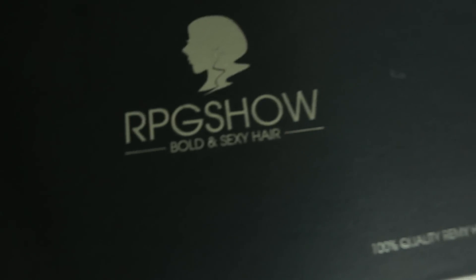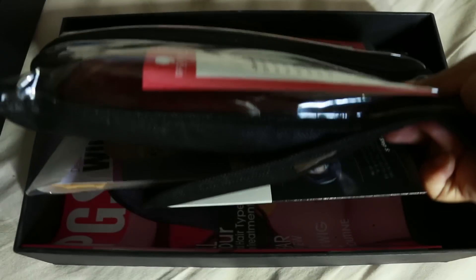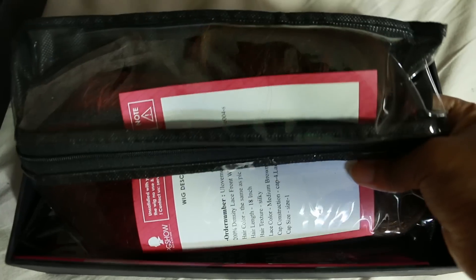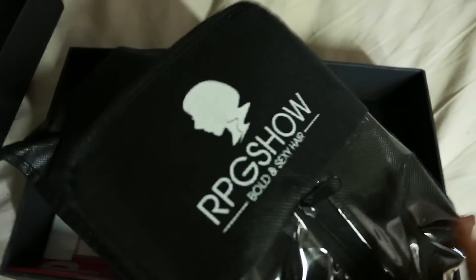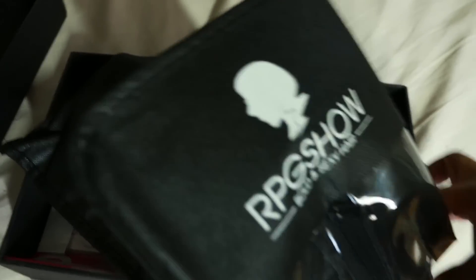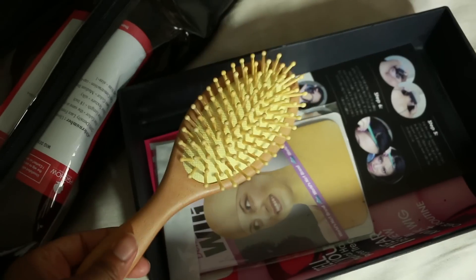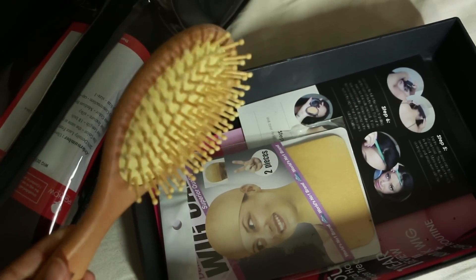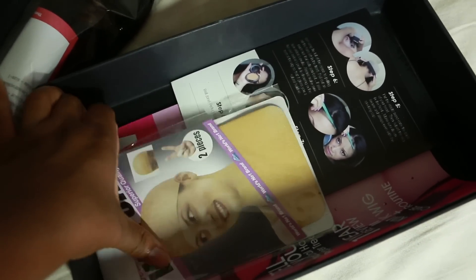I haven't worn an RPG Show wig in a really long time and I was really impressed by the packaging. The box has improved — it's a more sturdy box. Inside the wig box you get this plastic casing to store your wig in, which is a great plus. It comes in this plastic casing so if it's being shipped, your wig is protected from any damage that may happen in transit.